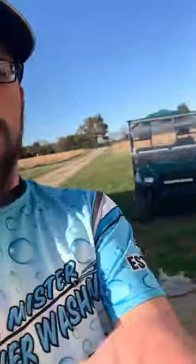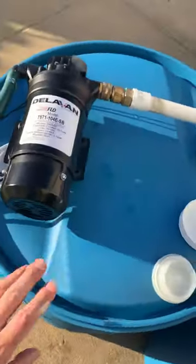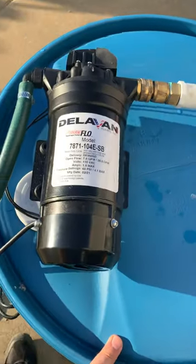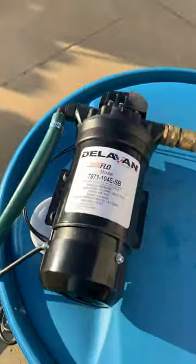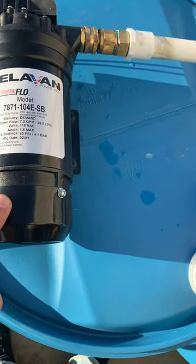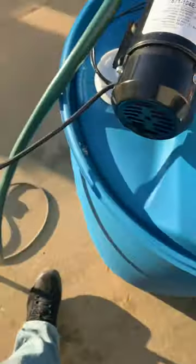What's going on, wash family? Bill with Mr. Power Washing here. I just wanted to show you something new I got. This is a new transfer pump to transfer from my 55-gallon drums to my tank on my trailer. This is a Delavan 7871, seven gallon-a-minute, 110-volt transfer pump.